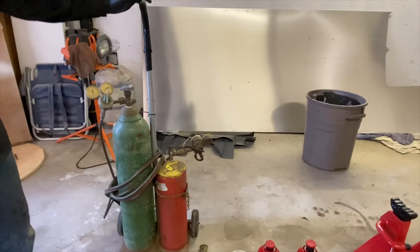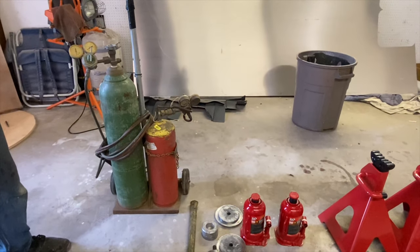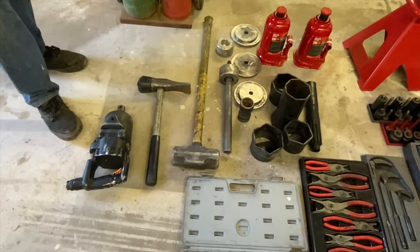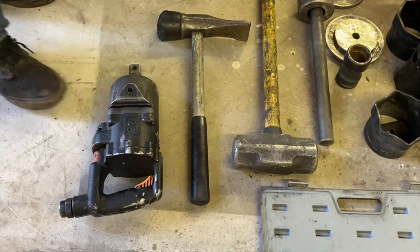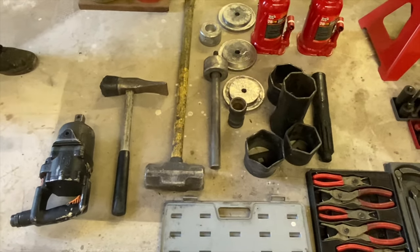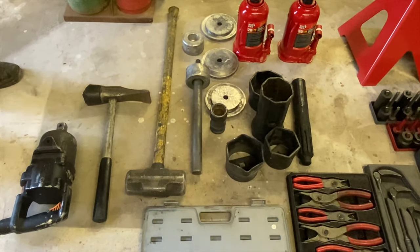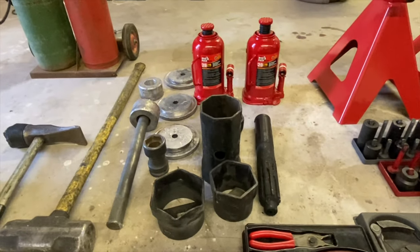An oxy-acetylene torch set is a must-have — otherwise you're going to get stuck on something without one. Tire tools: I have them stored elsewhere, but a one-inch impact, a duck-billed hammer, a couple of tire spoons — those are all necessities. You also need the different sockets for various styles of wheels — at least a couple of those.